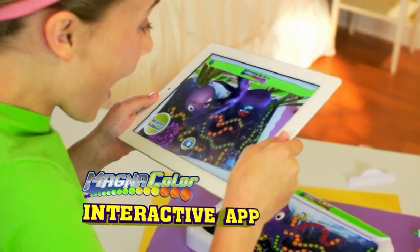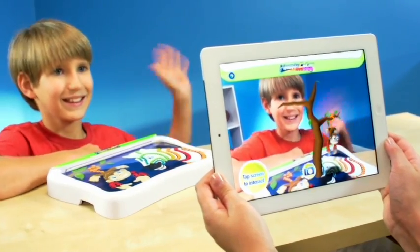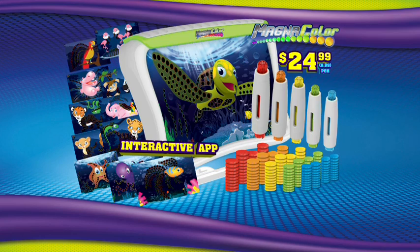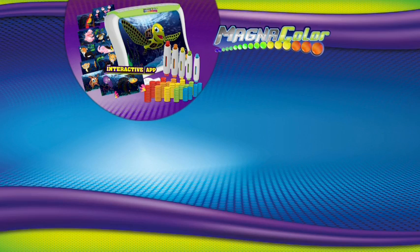Using your tablet and the new Magnicolor Interactive App, you can create, animate, and play. You can log on at MagnicolorFun.com to get your complete Magnicolor Studio Kit for $24.99, plus $9.99 processing and handling. Must be 18 and older to order.